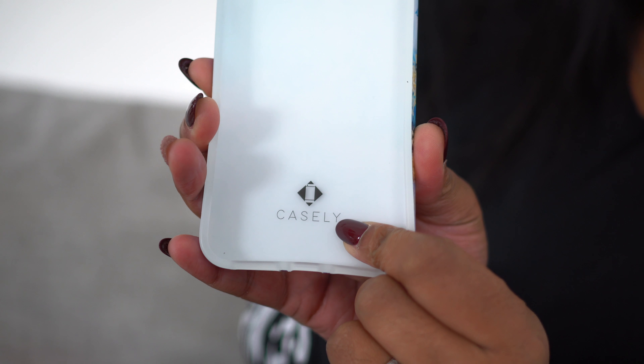I believe this pretty marble one is also for the XS Max. Let's keep it going with those. This is pretty. Before I even put it on — this one has some nice Casely branding right on the inside. Let's see if I can pop this over here. I did it by myself — Siri got a smart mouth. That was priceless and totally unplanned.